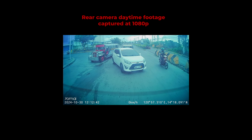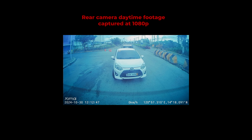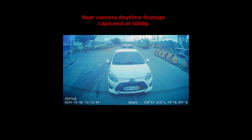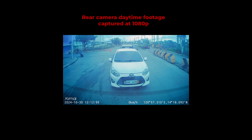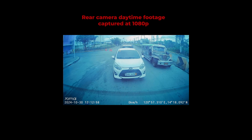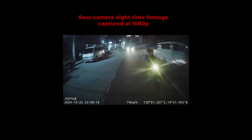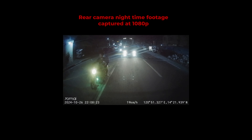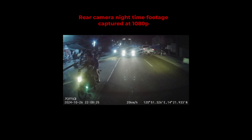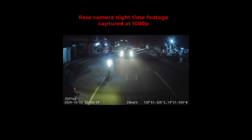My rear camera footage might not fully reflect the true quality of the A510 due to the medium tint on my rear windshield, but it's good enough for me and still captures important details. The rear camera's captures do drop off a bit at night. My rear windshield tint may be a factor in its quality, but not as badly as other cameras out there. Detail is lacking compared to day captures.